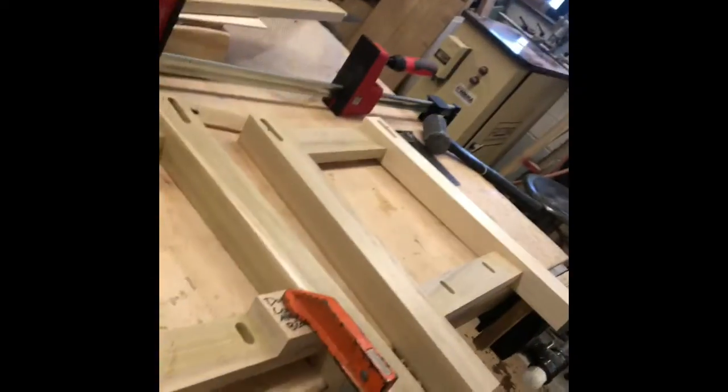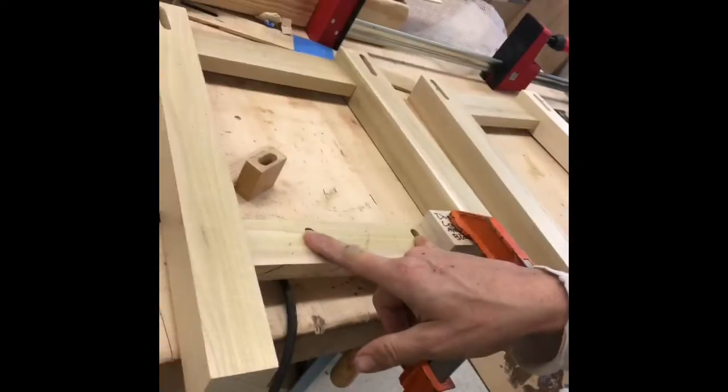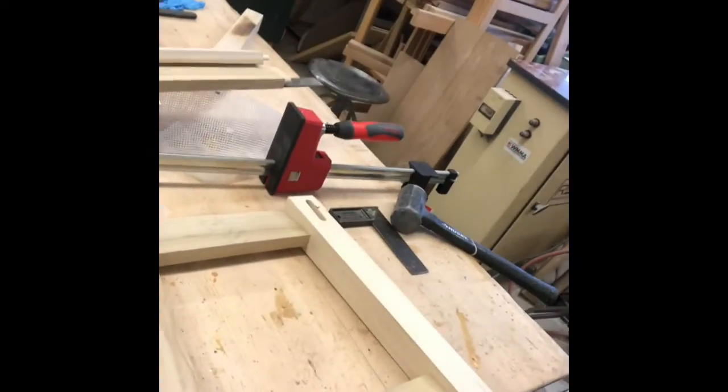The depth setting here is 15 millimeters. If it's any bigger than that it's going to go through the other side, so we've got to make sure all our settings are right for that. You can see we've got two domino holes here and two over here — A and D go together on this side.